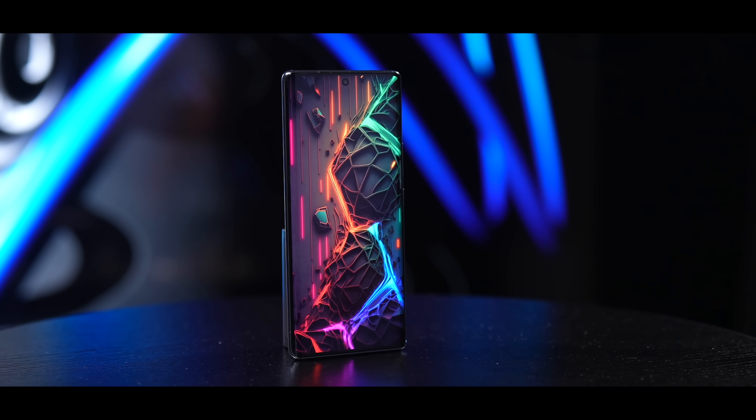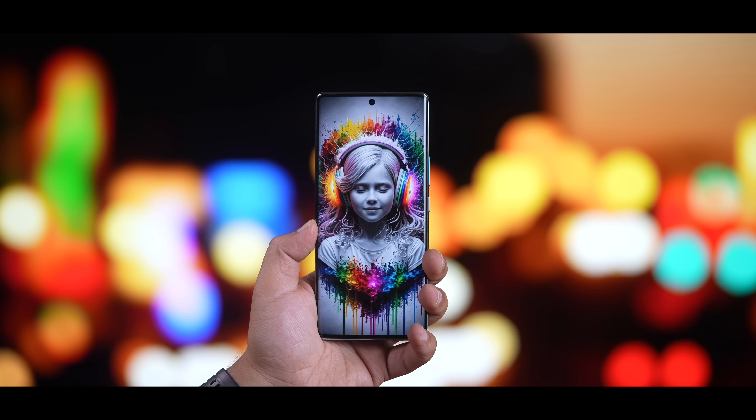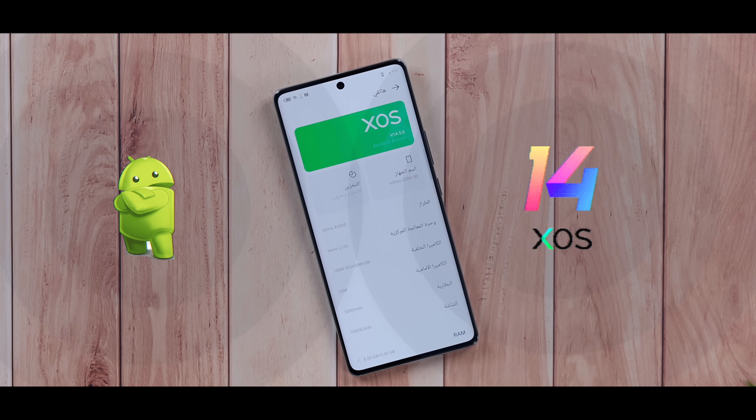لكن ماكو جهاز كامل، يعني الكمال لله وحده. بالنسبة لملاحظاتنا على الزيرو أربعين فهي بسيطة وما اعتبرها تأثر على التجربة بشكل عام، خصوصاً لأن سعره 225 دولار بس. أولها أن الجهاز ما عنده eSIM، والثاني ما فيه جاك سماعات 3.5 ملم. أما الأخيرة فهي الأهم: التحديثات على واجهة XOS 14 مبنية على أندرويد 14، لكن إنفينيكس اكتفت بسنتين تحديثات للأندرويد وثلاث سنوات تحديثات أمنية تجيك بشكل فصلي مو شهري. هذا مقبول بسعر الجهاز، لكن أتمنى من إنفينيكس أن ترفع الموضوع إلى ثلاث سنوات للأندرويد وأربعة للنظام، فرح تحطم آخر صخرة مرتكزين عليها منافسيها.